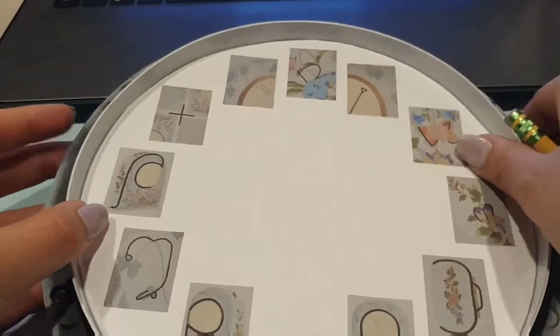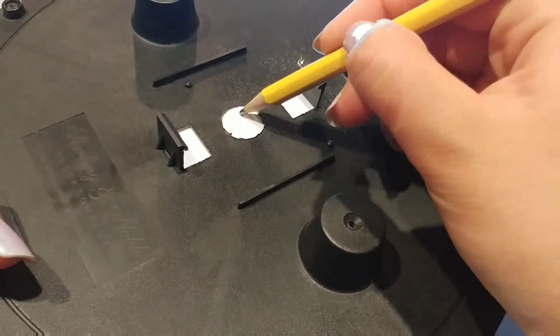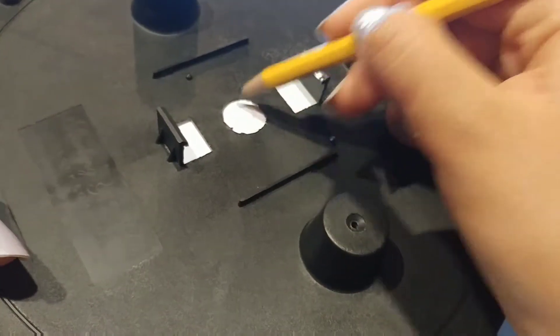With the circle cut out, I'm going to put it into the clock face, and then trace the circle in the back so I can make room for the hands.